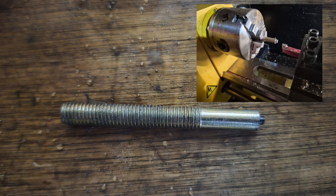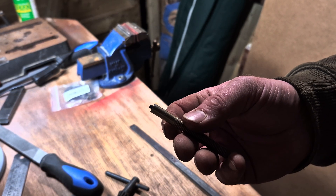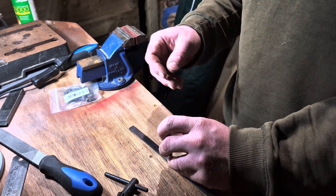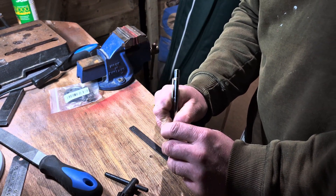I had made this tool out of an M8 bolt. I cut off the head of the bolt and turned the end down to 3mm. The plan was to use this to draw around, using the 3mm piece to centre the bolt round the hole.